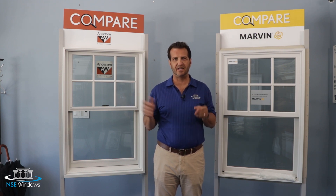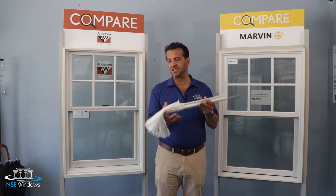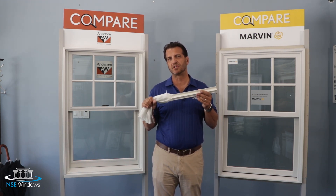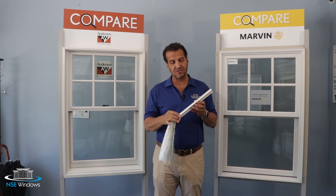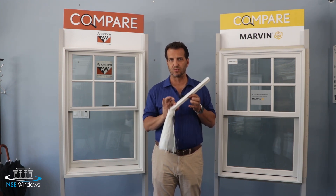Ultrex is not an ordinary fiberglass that you might be more familiar with, like a Corvette or a boat hull — those products are sprayed. Ultrex is actually a continuous fiber material made through a process called pultrusion, which gives it much more strength. Also, regarding durability, Ultrex is not painted; it has an acrylic finish over the fiberglass, making it an extremely durable finish.